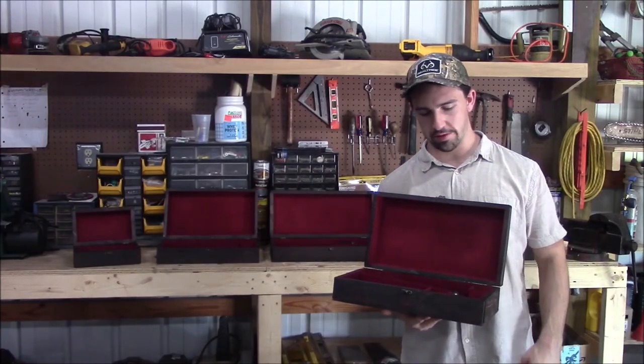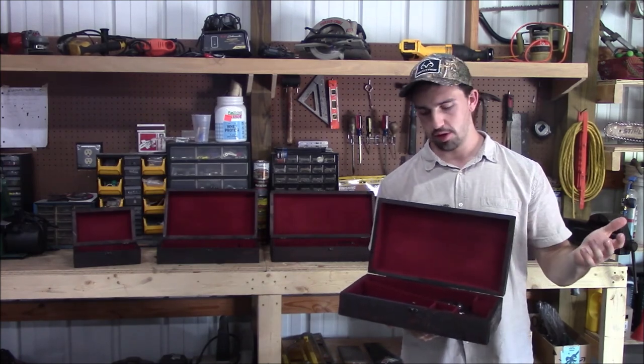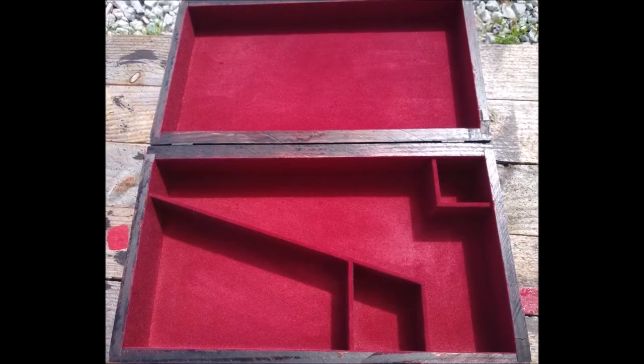Each box comes complete with several compartments to put in several different accessories such as powder flasks, cylinders, caps, and whatever else you see fit to put in there. The interior of each box is felt lined and will safely hold your revolver.